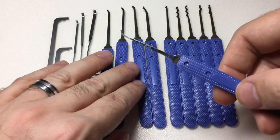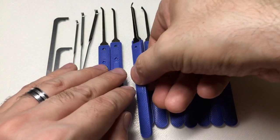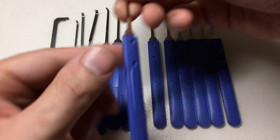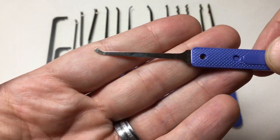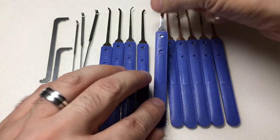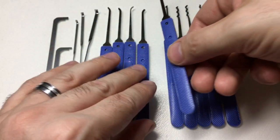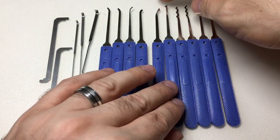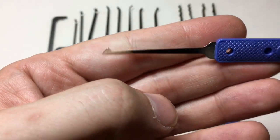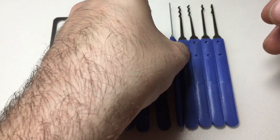You get a deep access hook which is a bit thinned down. And this is an excellent addition — my favorite profile — a gem. You get a DeForest diamond; I don't use it but I know it's very popular in the community. You also get a very nice medium half diamond with a nice thin shank profile.